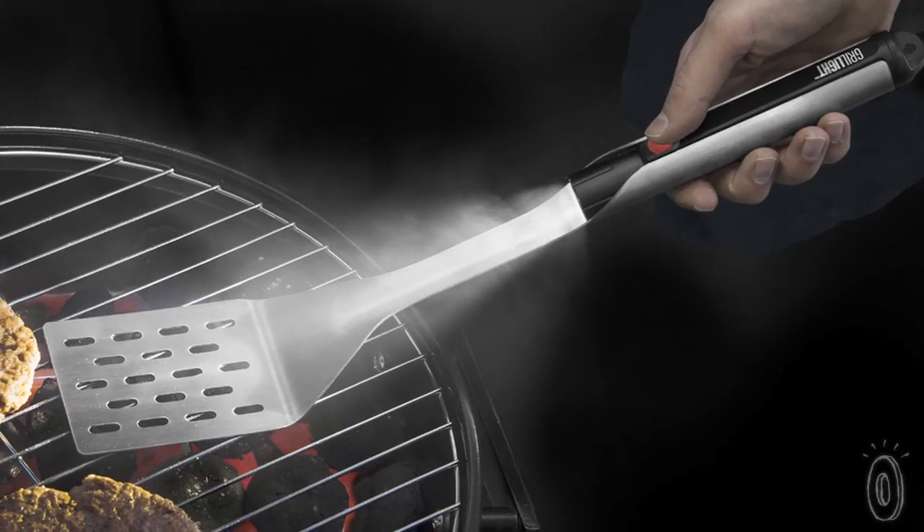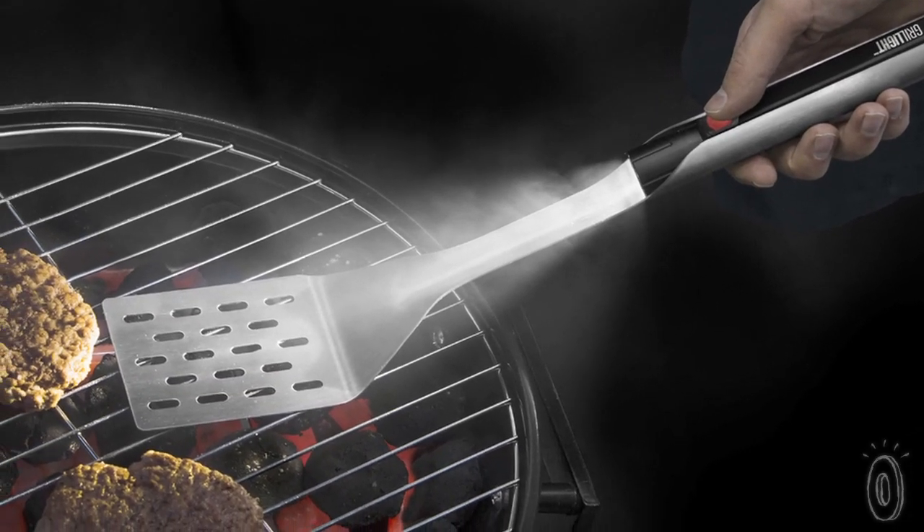In the past you may have struggled with holding a grilling utensil, a flashlight, and a serving plate, or even purchased a clip-on light. But today's discovery, the Grillite, is the perfect all-in-one solution.